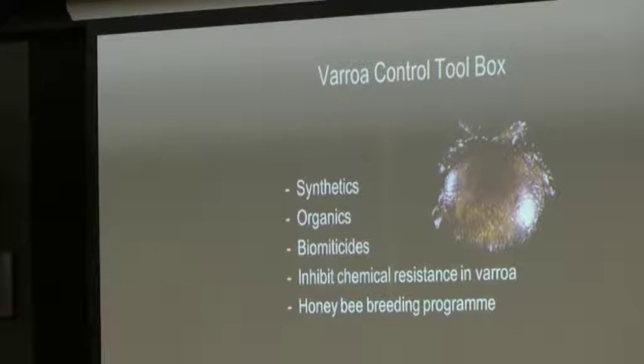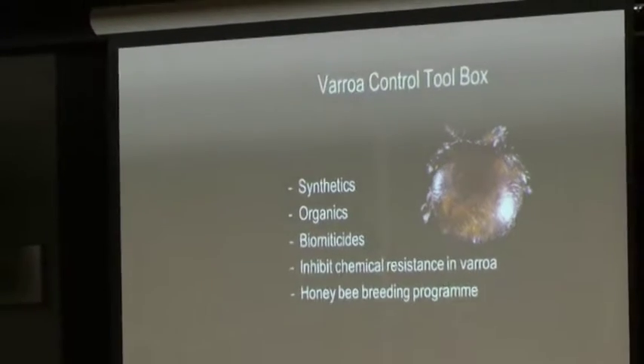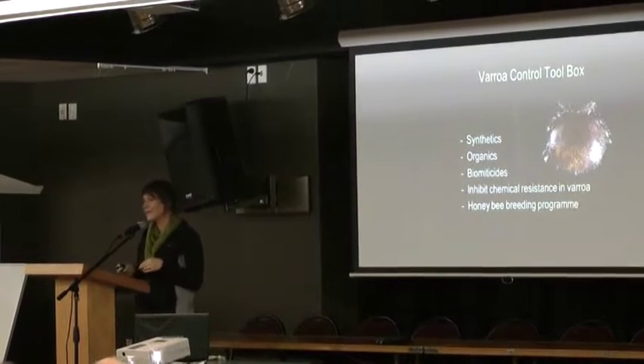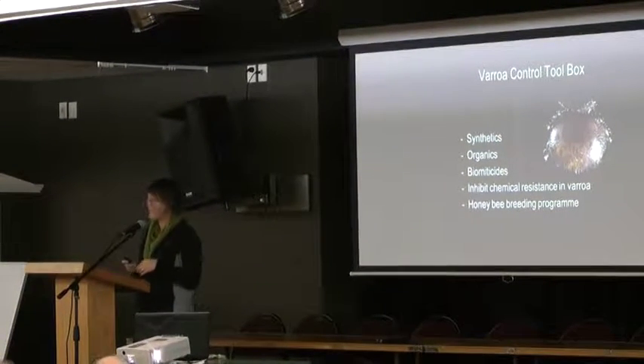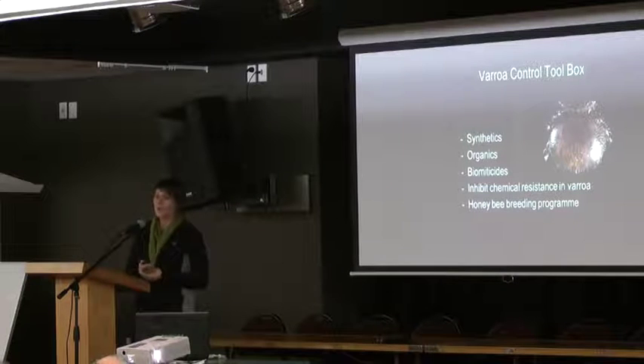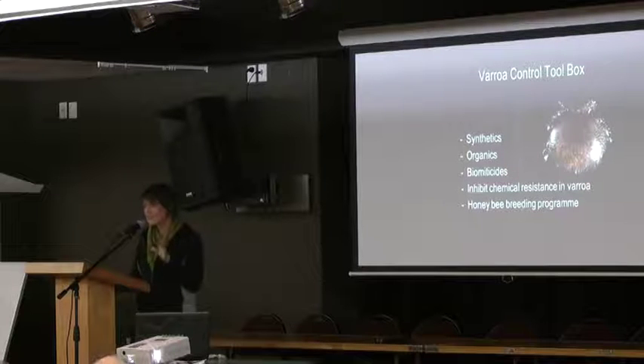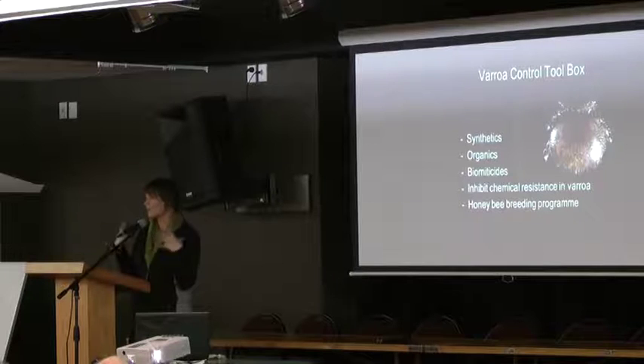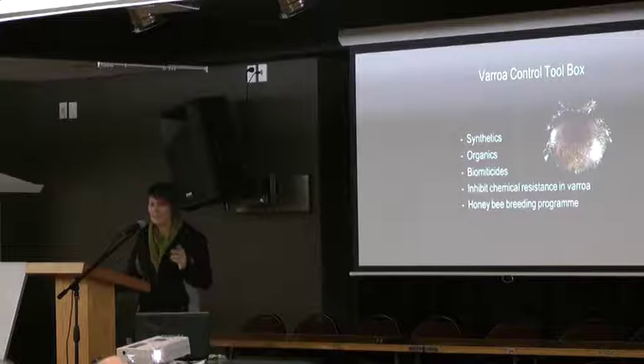Biomiticides is an area you may not have heard about. Metarhizium is a biological miticide — a living organism that we use to control another organism. It's a fungus that controls the Varroa. We also started looking at inhibiting the chemical resistance of the Varroa — examining what's developing resistance within the Varroa and how we can inhibit that. The last tool was the honeybee breeding program, which is what I'm going to focus on.